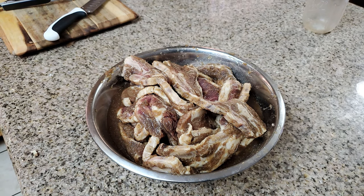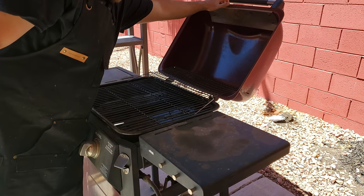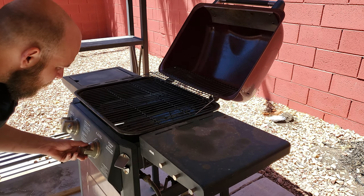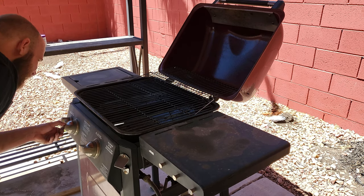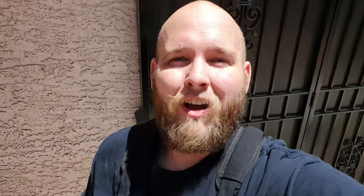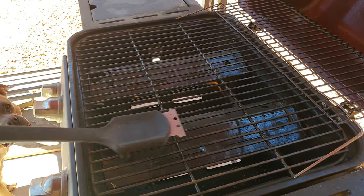Then we're going to go outside and turn on our grill. We want to make sure that the grill is on and covered so that it can get hot. Now that we got the grill on, we're going to get it hot, clean it, and let it sit for a little bit because we want to preheat the grill to probably 450–500 degrees before we get the Calbee bones on there. Cleaning the grill with a grill brush.